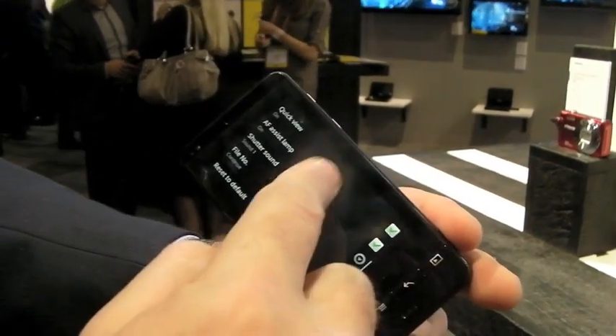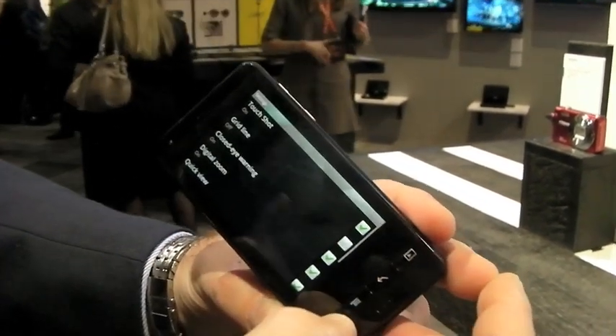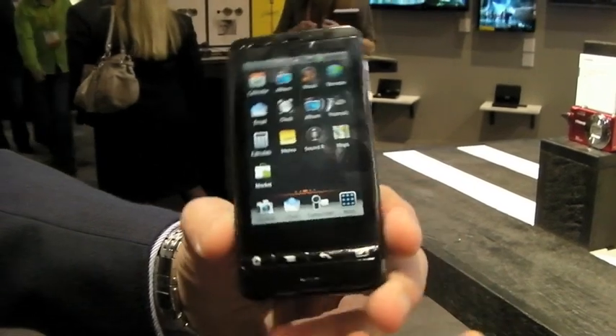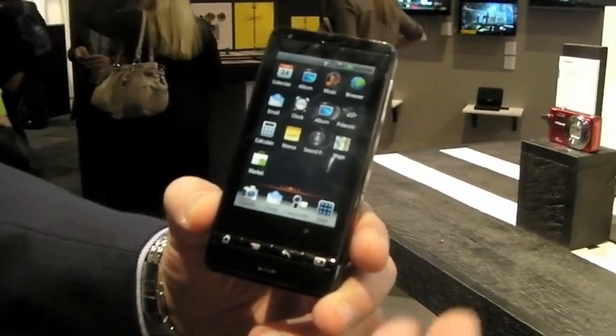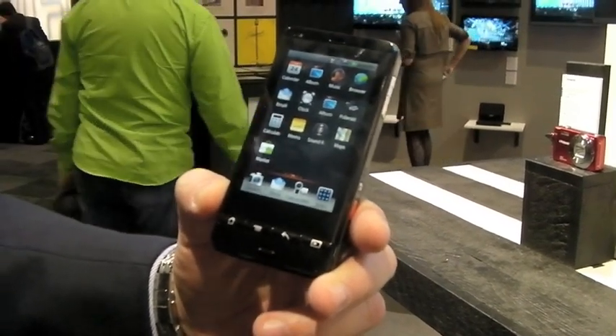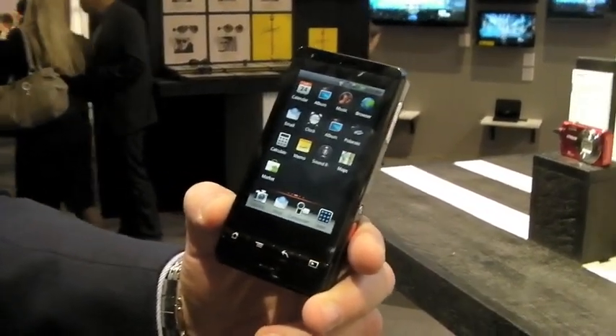In a very smart way, you also have your camcorder function, your camera function, and you can check your email. It's an Android smart camera and it's the first.